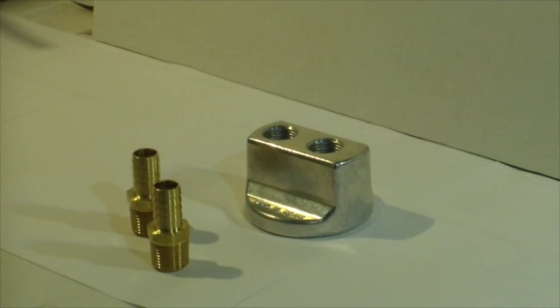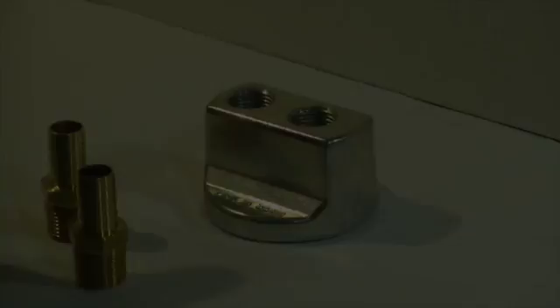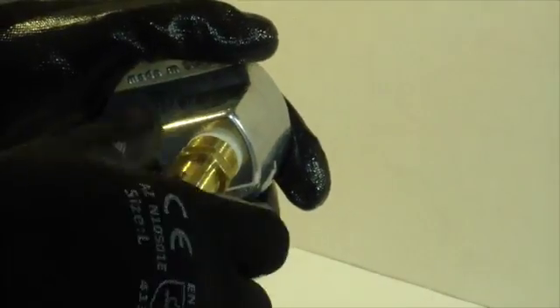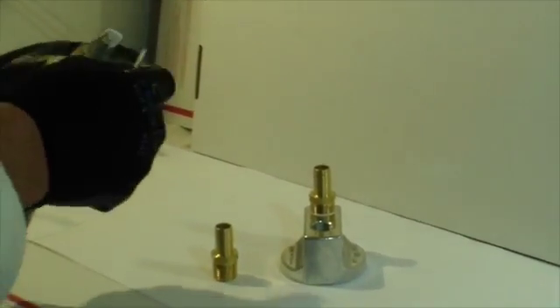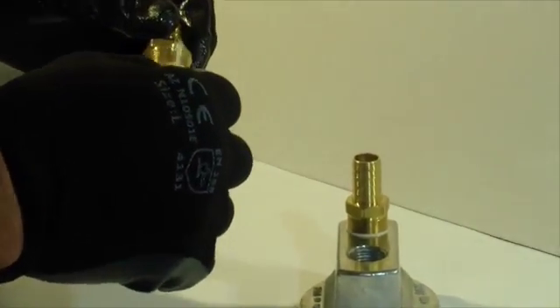Now we're going to install fittings the proper way using thread or pipe joint compound. It seals the threads — don't use too much of this stuff; that's about the right amount per fitting. It's important to torque fittings to the proper amount. What we want here is 20 foot-pounds. Teflon tape works, but this works better — it gives you a higher pressure seal, and Teflon tape tends to split aluminum castings.